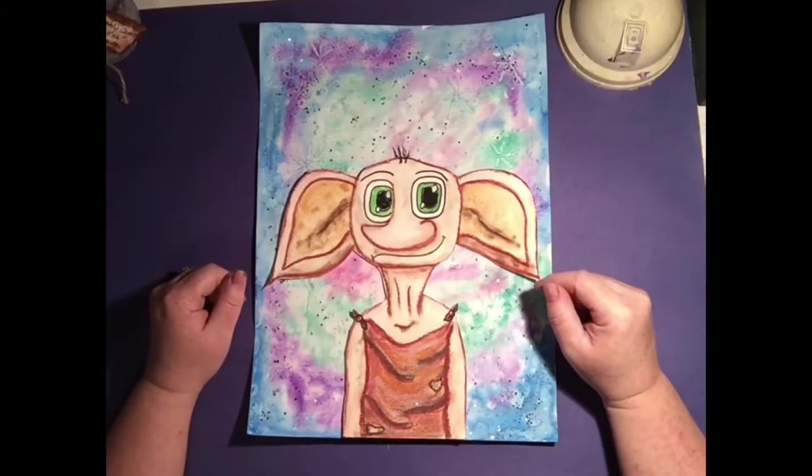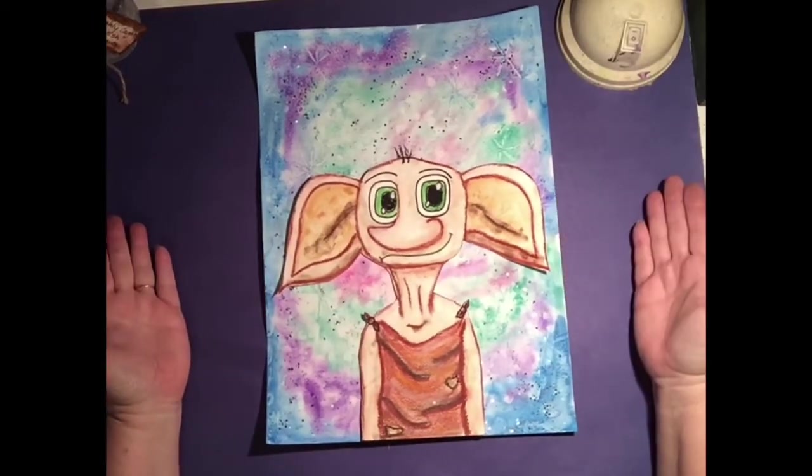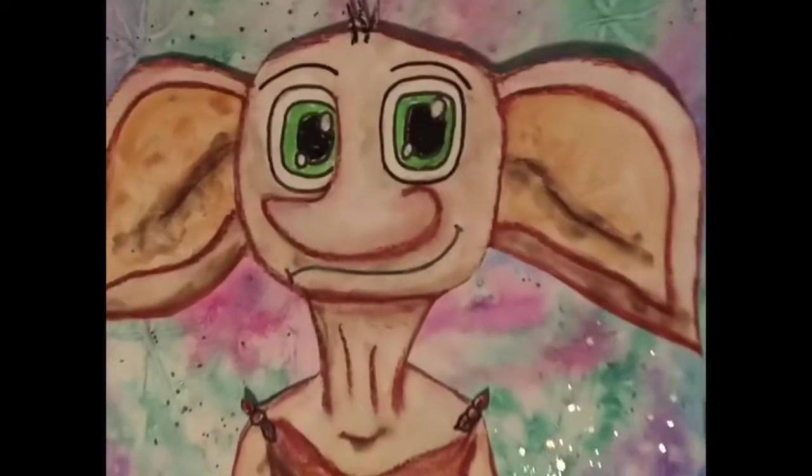Hello, hello, hello! Welcome to Creating with Gorilla Art. Today we are making Dobby!